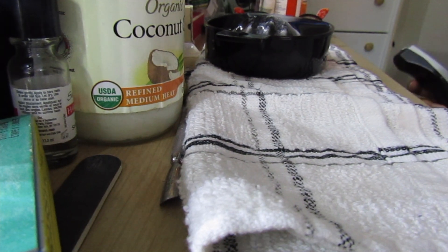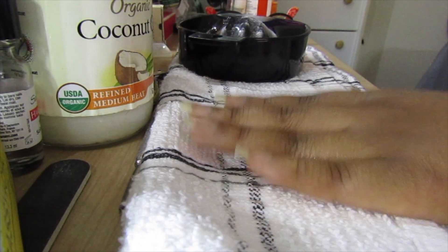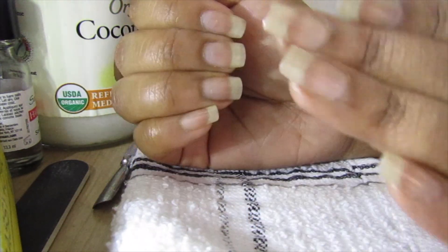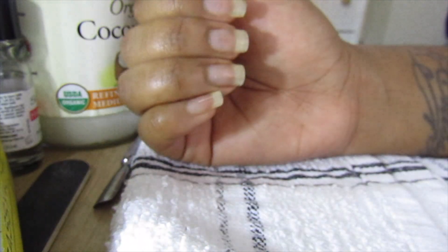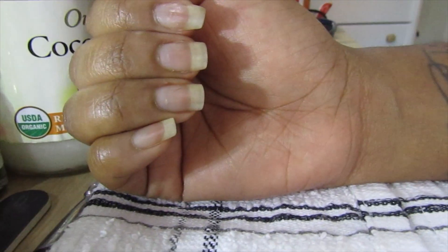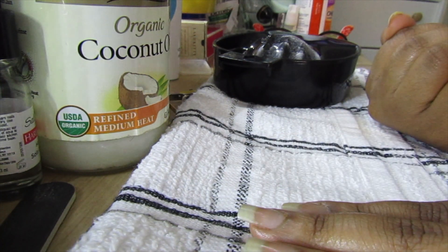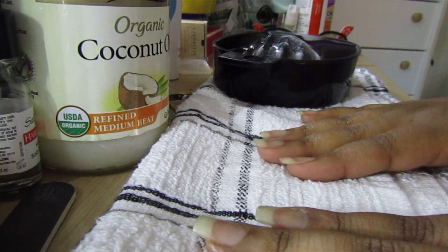Hey guys, welcome back to my channel! Today we are going to be talking about these nails here. I'm basically gonna give y'all the rundown on my nails, let y'all know what I use and why I use it and all that good stuff.